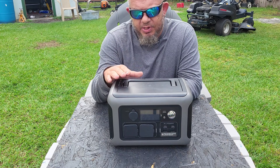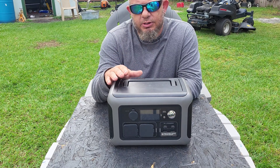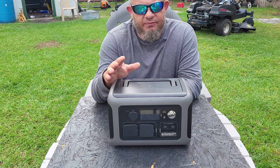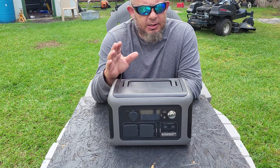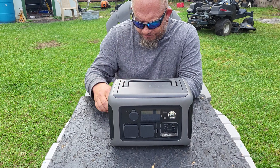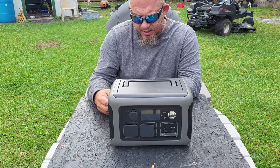In a few minutes I'm going to compare it to the Jackery Explorer 400, because Jackery is the first and the most popular — everybody thinks they're the best. Honestly, compared to this little unit, they're complete garbage. Here are a few specs you'll want to know.